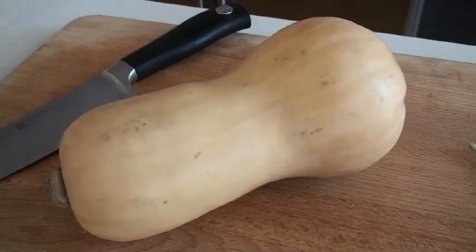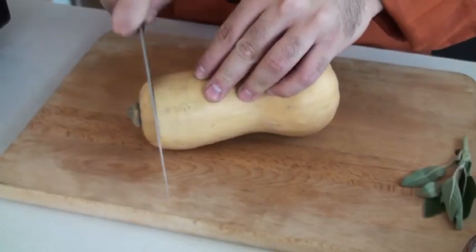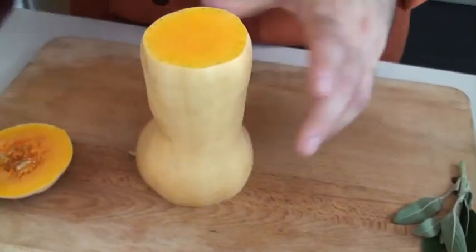Now the first thing we're going to do is cut up the butternut squash. A lot of people are scared to cut butternut squash because it's pretty round — you can really mess it up and cut yourself, and we don't want that to happen. So the first thing you want to do is cut the sides off, and this is going to stabilize the actual butternut squash.